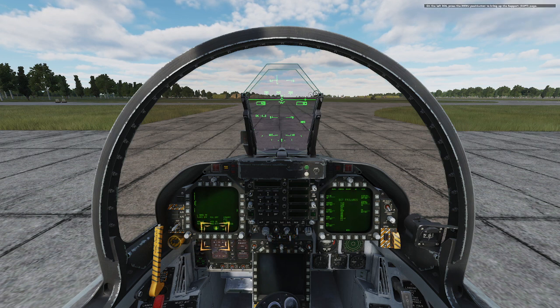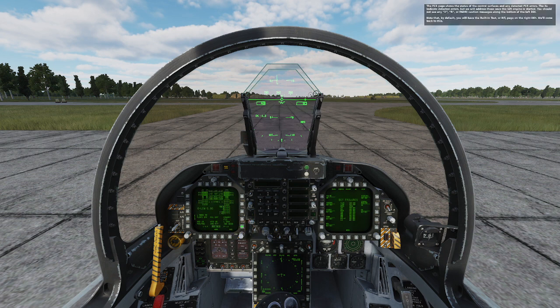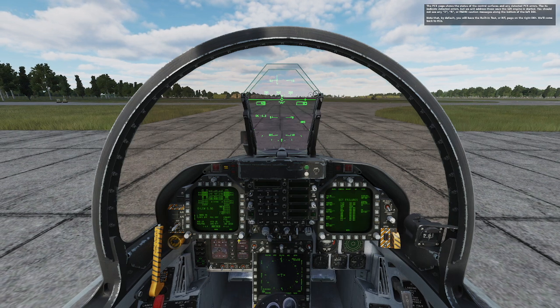On the left DDI, press the menu push button to bring up the support page. The support page has several sub pages like the checklist, engine, fuel, ADI, and HSI. Press the FCS push button to select the flight control system page. The FCS page shows the status of the control surfaces and any detected FCS errors. X's indicate detected errors, but we will address those once the left engine is started.